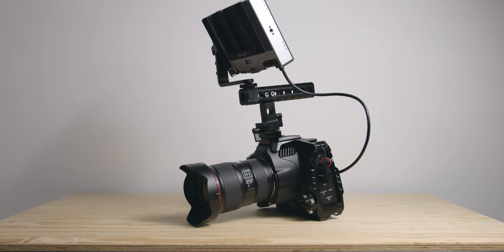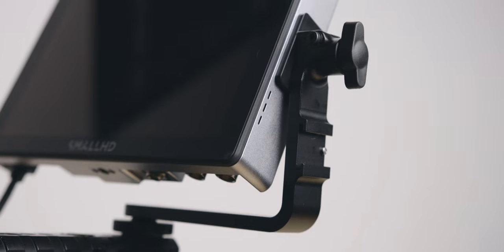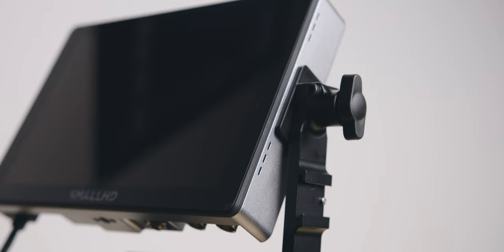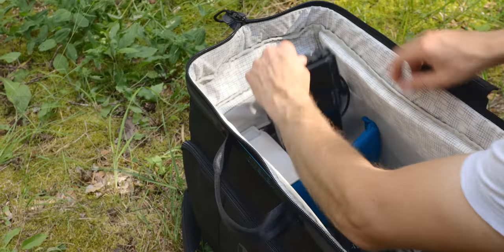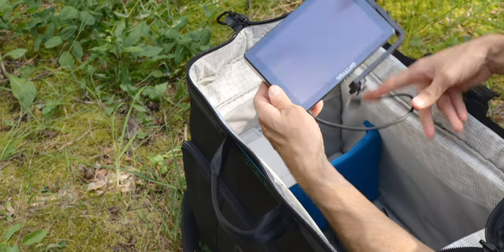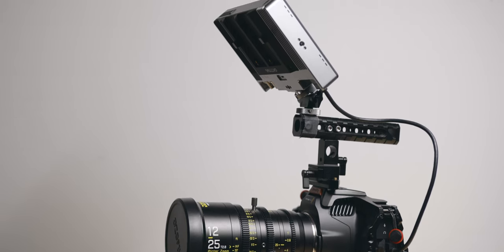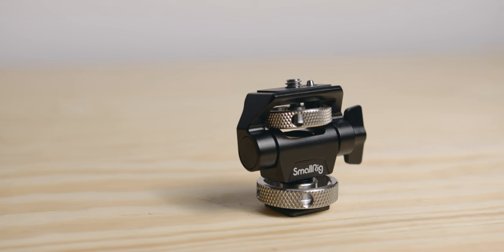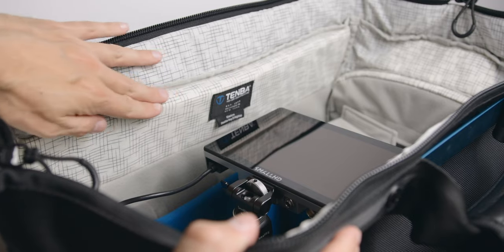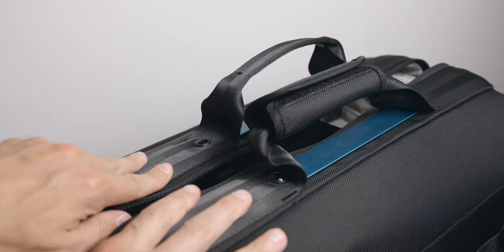One thing I want to mention: if you're using a Small HD monitor with an arm like I do, the kit is still too high to close the bag, as the 6K Pro is such a tall camera — so I prefer to store the monitor aside. If you intend to fit your whole kit including a monitor and handle, I suggest getting a swivel mount like this one from SmallRig. That way the monitor is aligned with the handle and it fits without a problem. All gear mentioned in this video will be listed below.